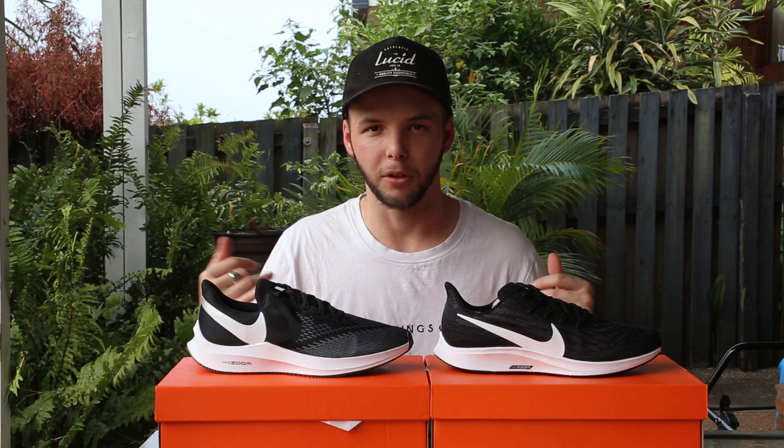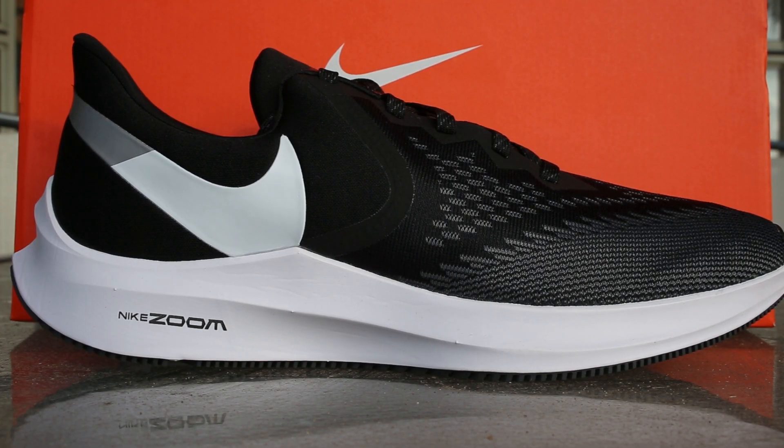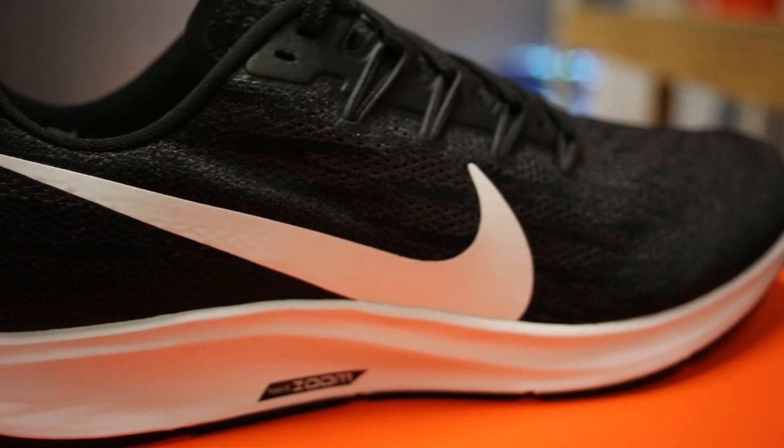Hey guys, my name's Josh from Beyond the Feet. Today we're going to be comparing two Nike neutral shoes — we've got the Winflow 6 against the Pegasus 36. Let's jump into it.